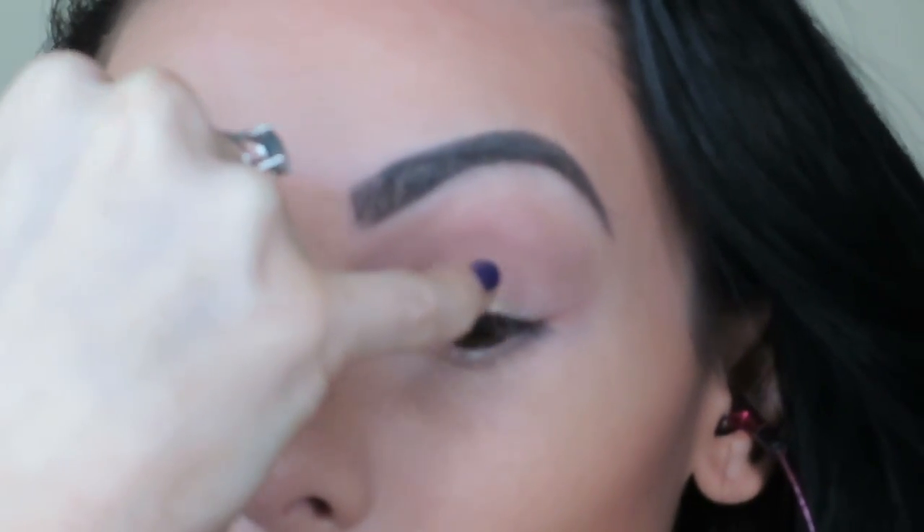Then I'm taking ColourPop's Get Lucky eyeshadow and I'm mostly placing that on the middle third of the eye.